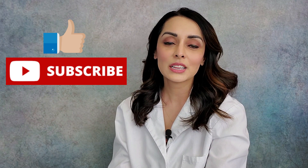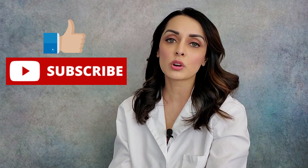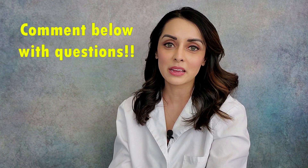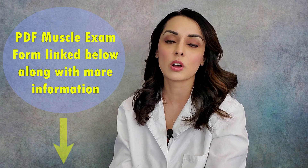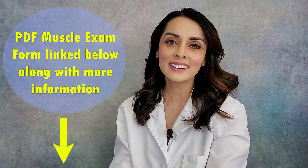And that, my friends, was a muscle palpation and range of motion exam. I hope you guys learned something. If you liked what you saw, click like below and subscribe to my channel. If you have any questions or comments or things were unclear, please reach out — I'm happy to answer them. It's hard to demonstrate these things on video, but I did the best that I could. I hope to see you guys all again. Thank you!